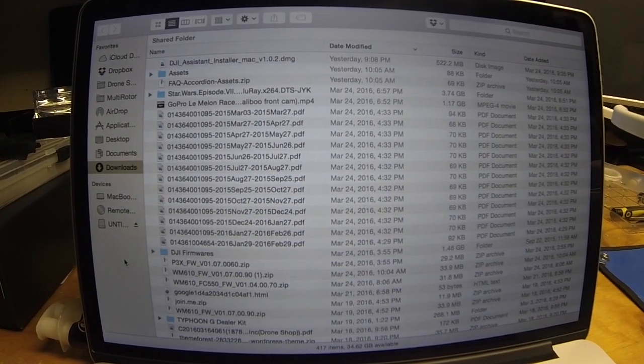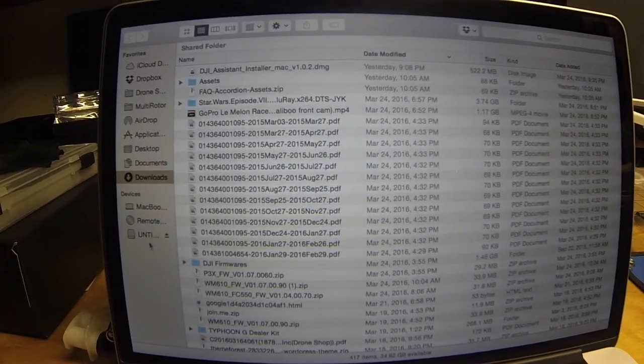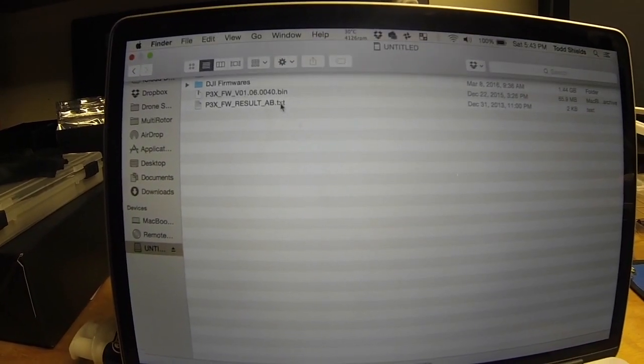This is going to be a quick video just to show how to force install DJI firmwares or reinstall DJI firmware.